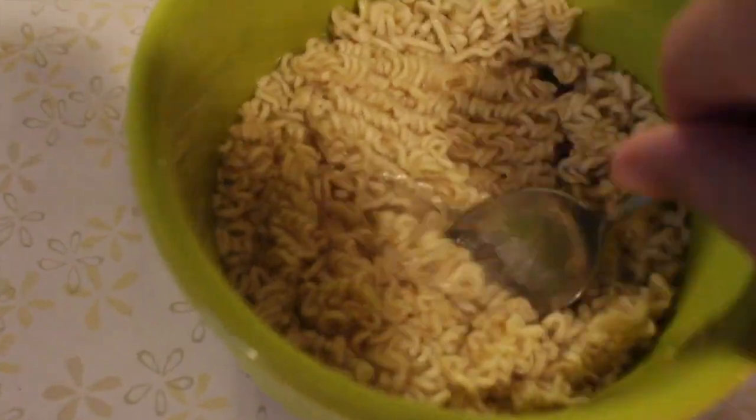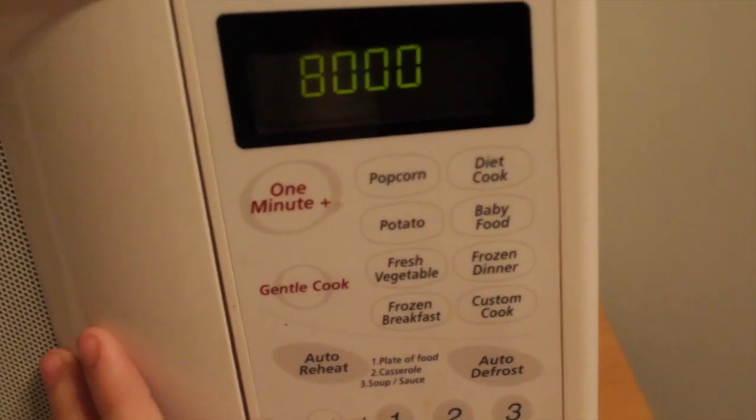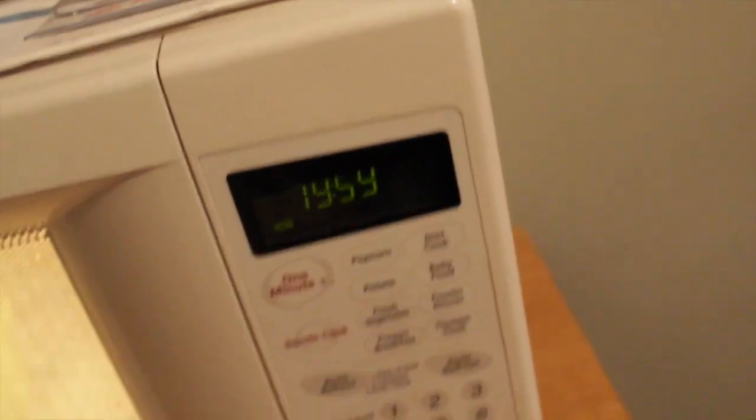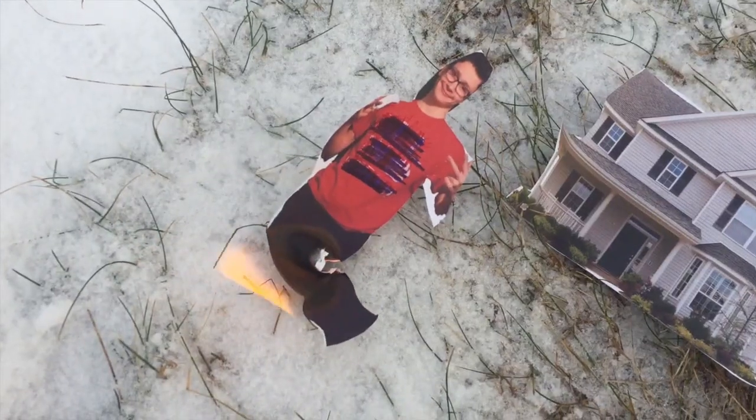Okay, now we just get our spoon and put it in the microwave for eight minutes. Actually, wait — I lied. Don't put your spoon in the microwave or else your house will burn down.